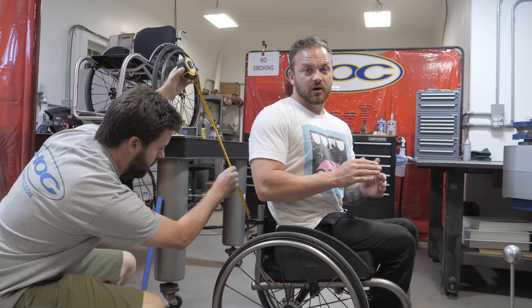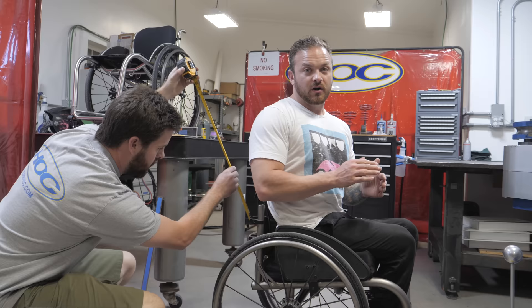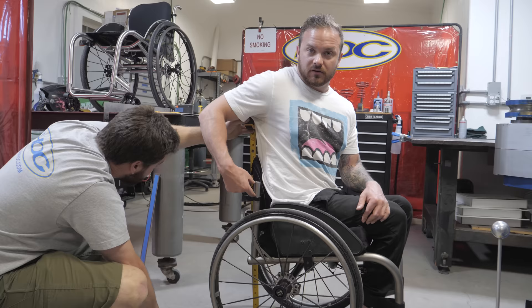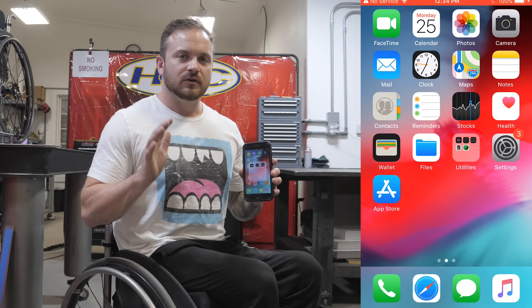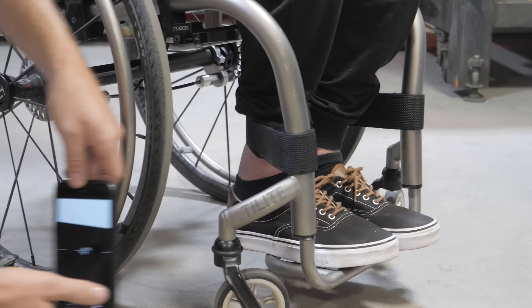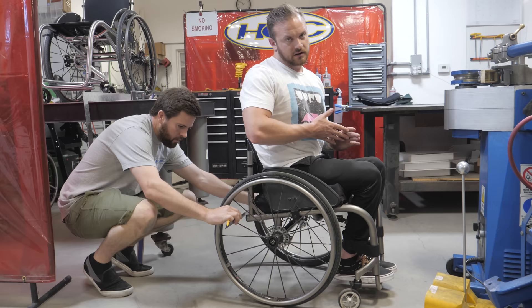He's now measuring how far the top of my backrest is from the ground so they can get the perfect measurement for the back posts — so there's not extra chunks of metal just hanging out ready to poke into your sides. If you're measuring at home, iPhone has a really cool app called Measure. You can jump to the bottom right and it automatically brings a level up for you. The measurement we're taking now is the width of my chair.